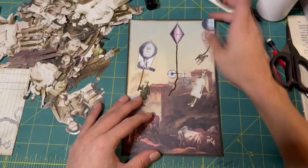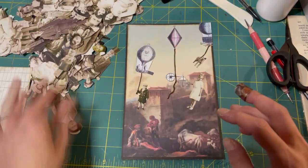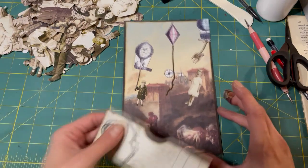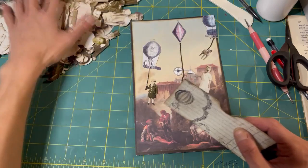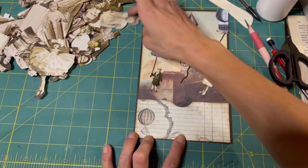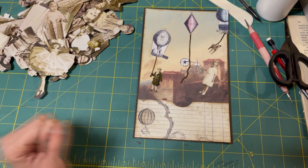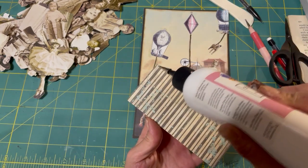It's funny - whenever I do a page by page and I have my people out, I feel like I have an audience. Like they're sitting there watching me, wondering which one will I choose, which one will be the next one to go into the book. Let's just glue that on there now - not make a fuss about it.